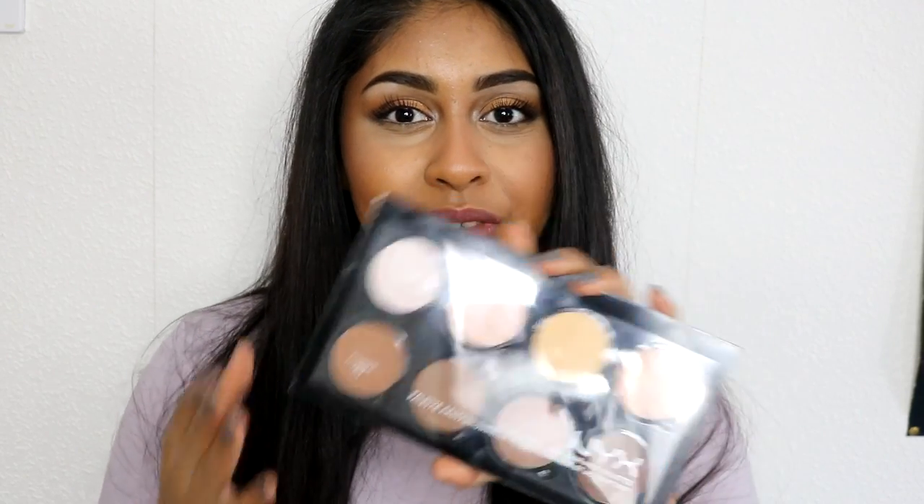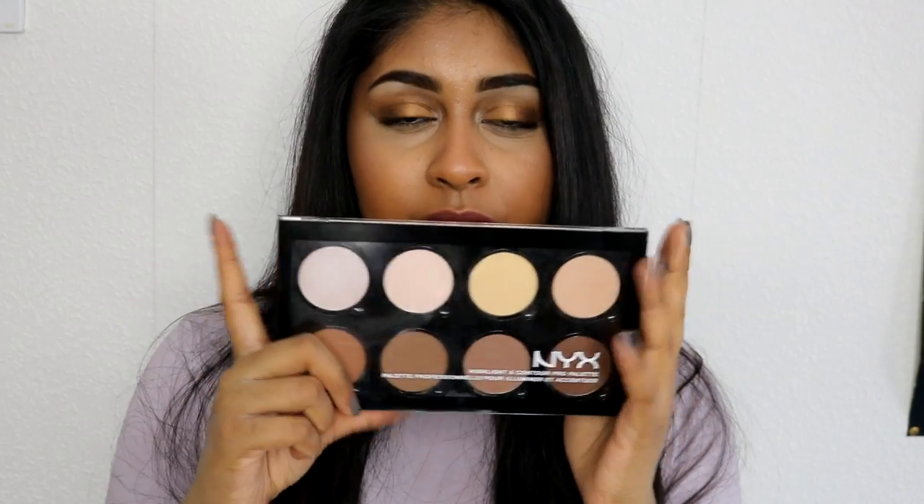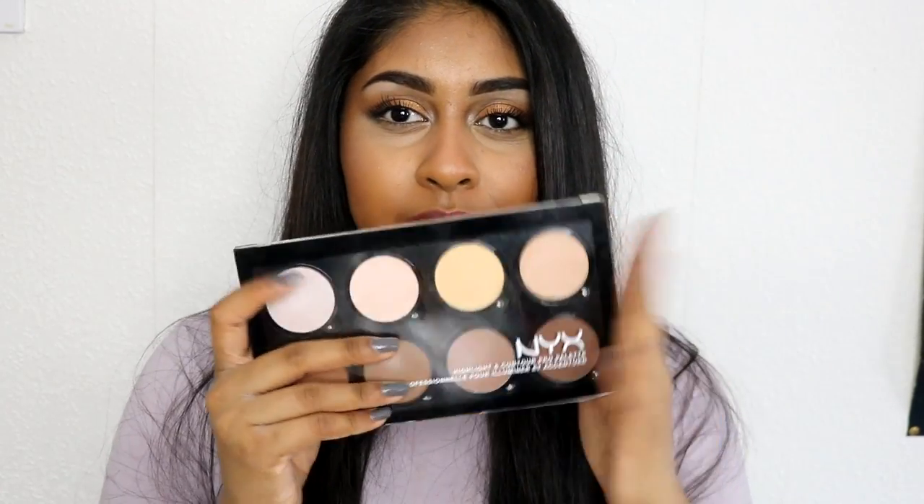I did do a review a while ago on the Makeup Revolution Ultra Contour Palette and you guys really liked it — I think it got around 50,000 views, which is quite a lot for me. So I thought I'd do a review on this one, and a couple of you requested it. I'm going to show you how I wear it, so if you want to know more about this palette, just keep watching.